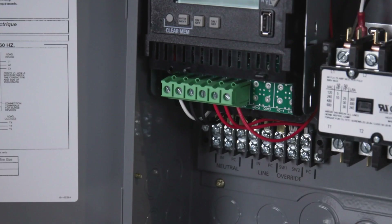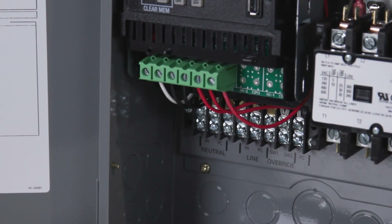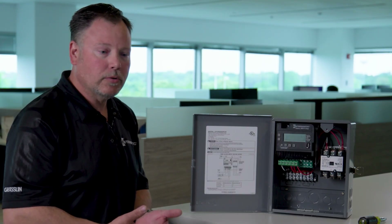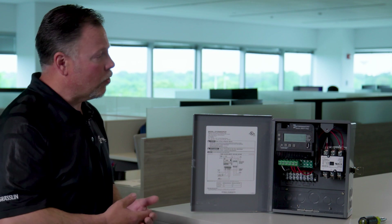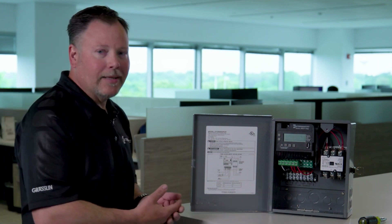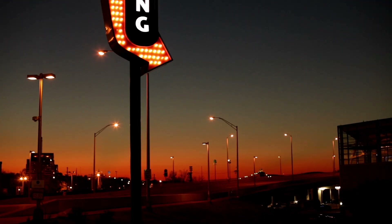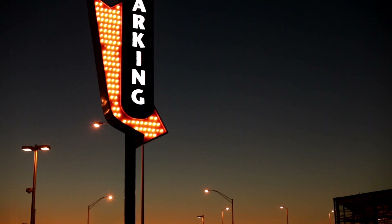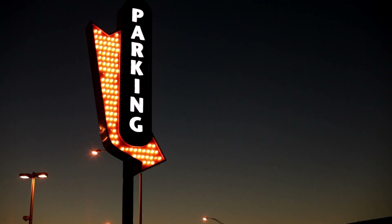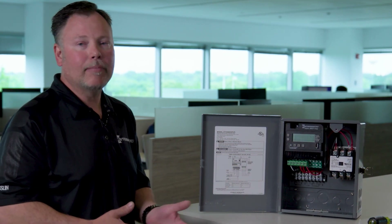You've also got the ability to have a photo control — not only a photo control, but a timed photo control. A large parking lot is a great application for something like this. When you're controlling that parking lot, some city ordinances don't allow for everyone to have lights on from dusk all the way till dawn, which usually puts a photo control out of the question because now you need a timer.